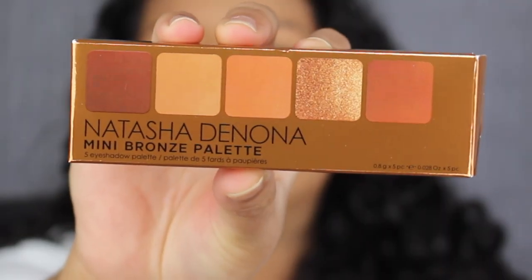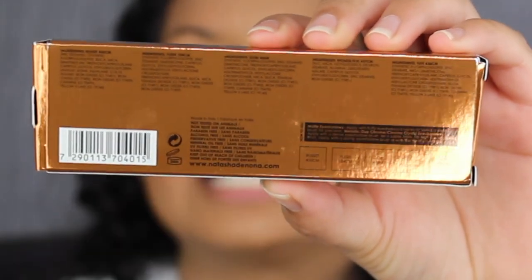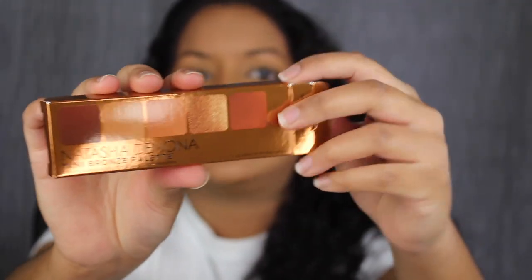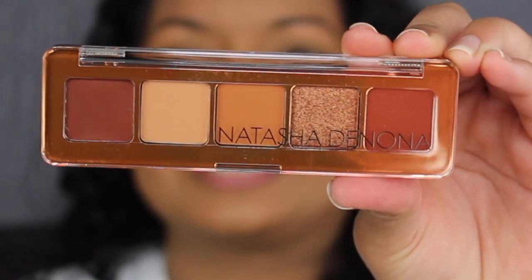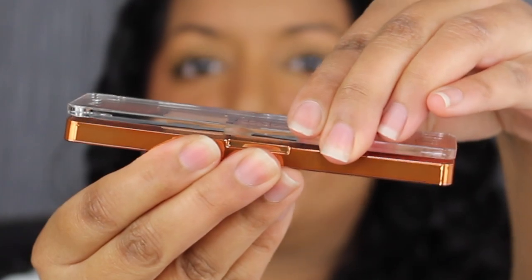I already own the bigger bronze palette in my collection, so I want to see if there are similar shades. Here's a closer look at what the mini bronze palette looks like, and here's what the back looks like — you have the list of ingredients. It states it has a 24-month shelf life and it was made in Italy. Let's open this up — how cute is the mini palette? This is adorable.